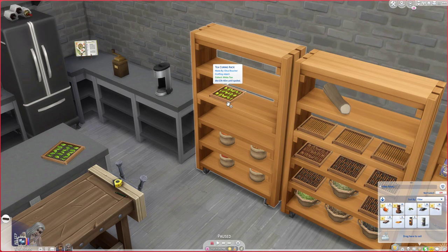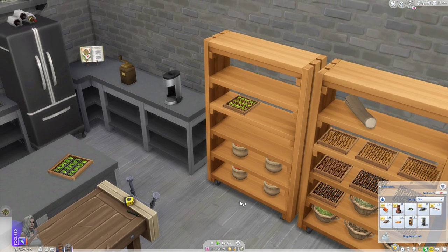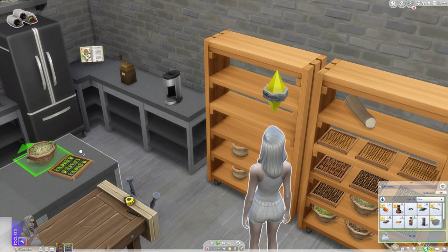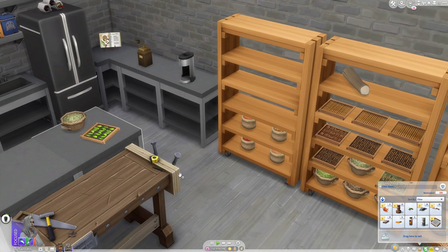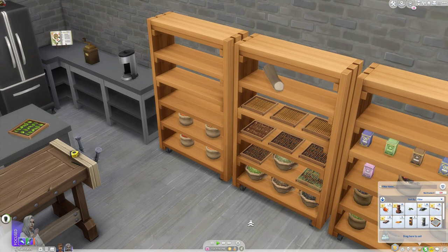You can see it says 'collect white tea.' When you click on it there are a couple of options: you can clean and reuse it, throw it away, or collect the tea leaves. When you go and collect the tea leaves she'll grab them and it will place some cured white tea leaves in your inventory. It comes in a little basket — it takes a really long time to spoil, like 30 sim days before it will actually spoil. This is going to be used as an ingredient to make your teas.